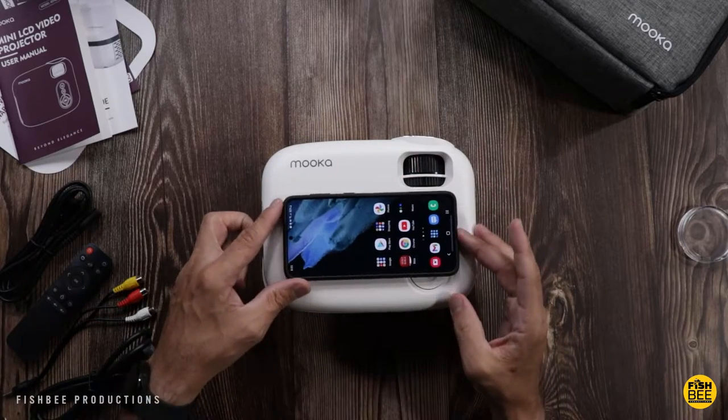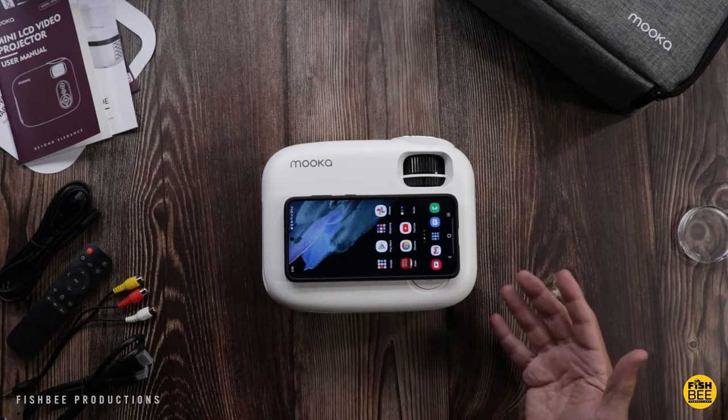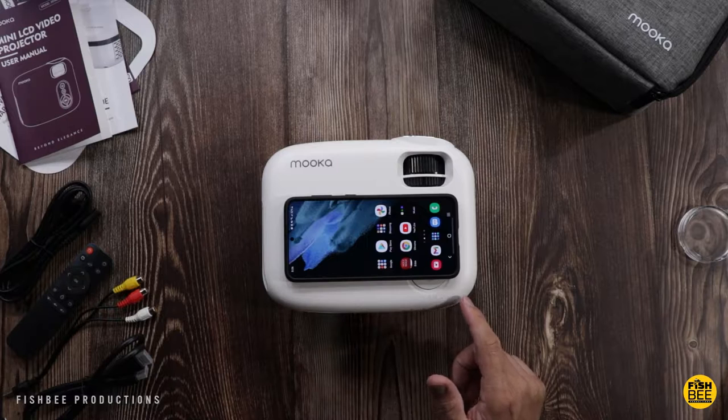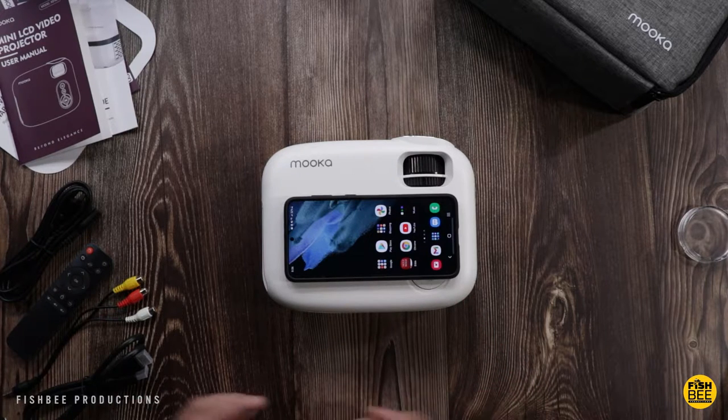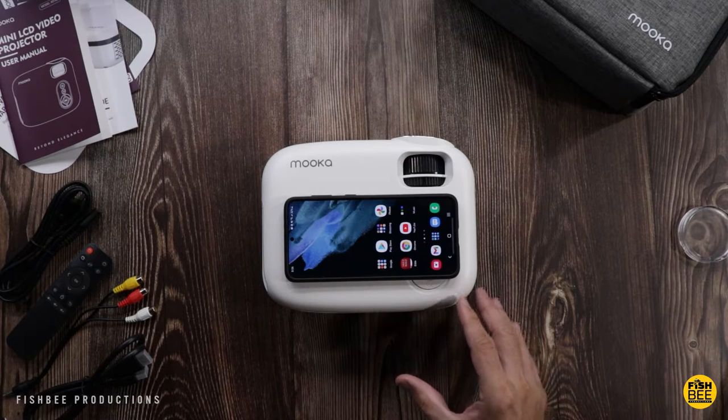Let me put my cell phone on top just so you can see how big this is — yeah, this is really nice and compact. Now that you see what's included in the box, let's go ahead and get this set up so I can show you what the menu looks like, and of course the most important thing: how does the screen look.